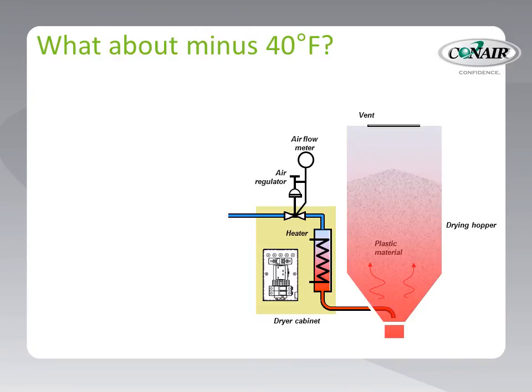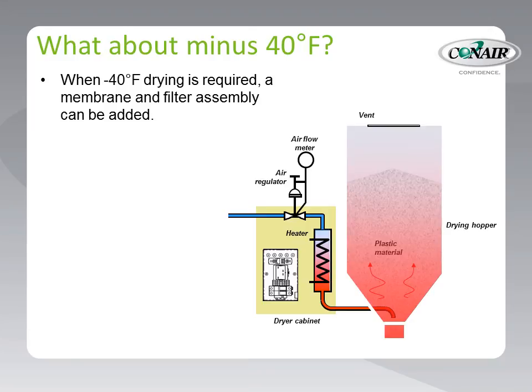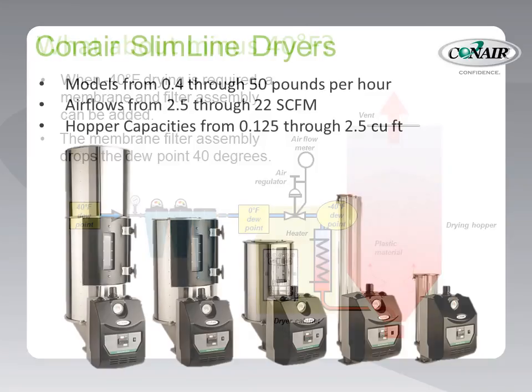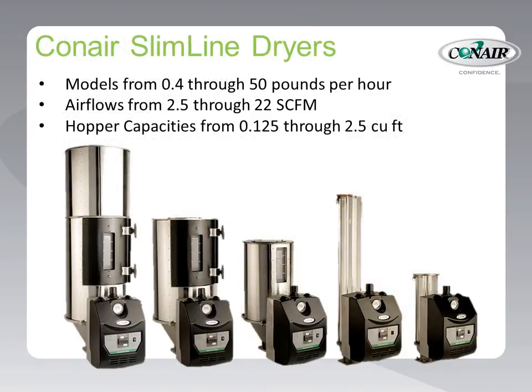What about minus 40 degrees dew point — the industry standard for drying resin? The answer is yes, we can get there. For more precise drying, a popular option is to add a membrane and filter assembly. By running the air through a membrane and filter assembly made for compressed air, the moisture level drops from plus 40 to 0 degrees dew point before the air even enters the dryer. From there, decompression takes the dew point from 0 degrees down to minus 40 degrees — ready to dry even the most finicky material. Conair provides compressed air dryers in sizes from 0.4 to 50 pounds per hour, in compact dryers with hoppers ranging from 0.125 to 2.5 cubic feet.